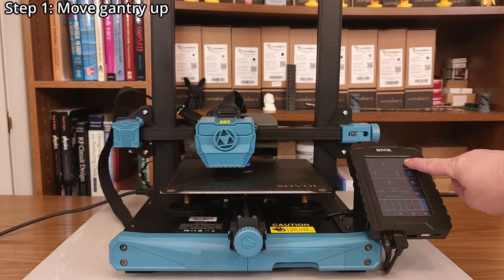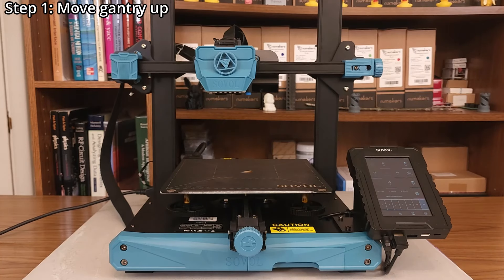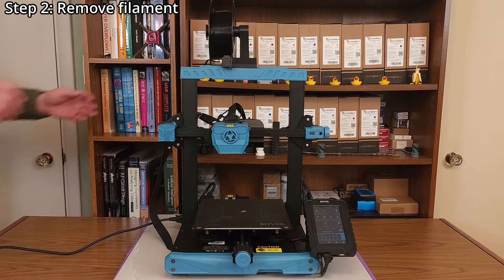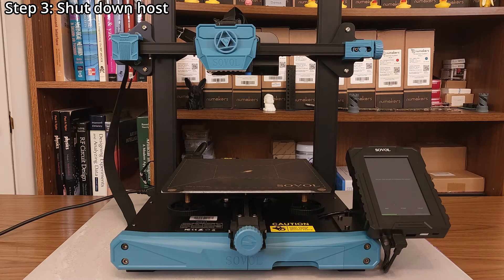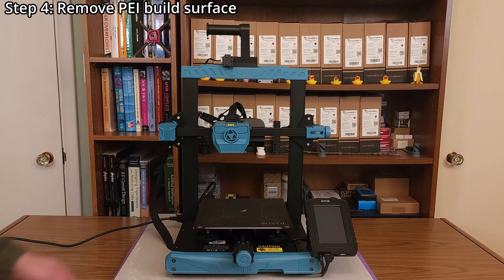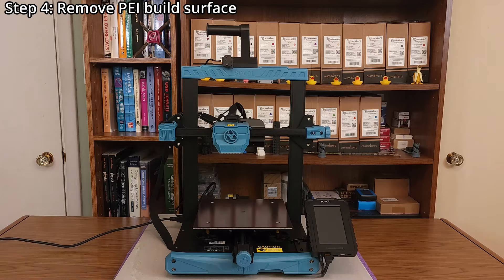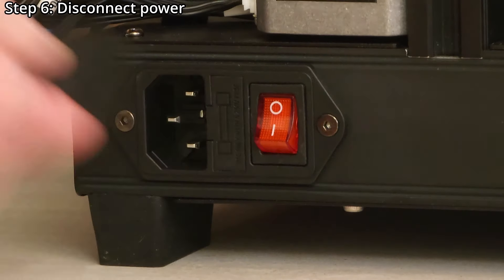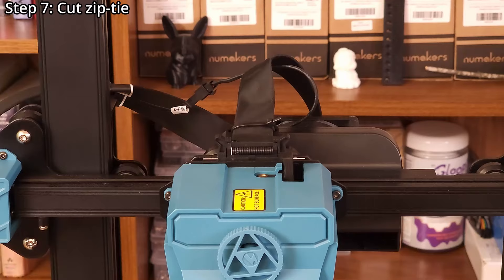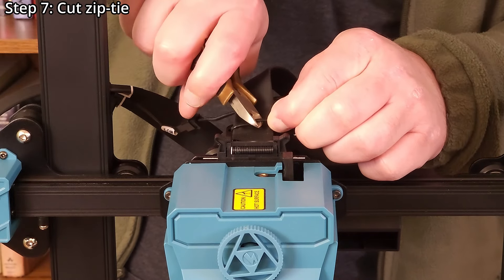Step one: move the gantry about halfway up the Z-axis. Step two: remove any filament. Step three: shut down the printer's host. Step four: remove the PEI build surface to prevent it from getting damaged. Step five: turn off power. Step six: disconnect power for safety. Step seven: cut the zip tie securing the main cable using side cutters.